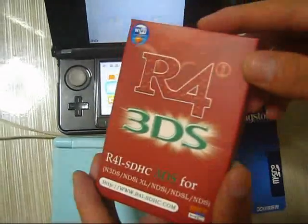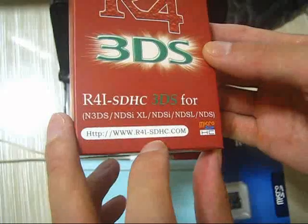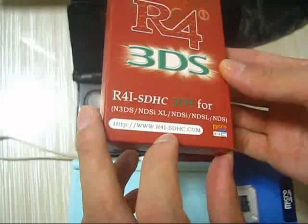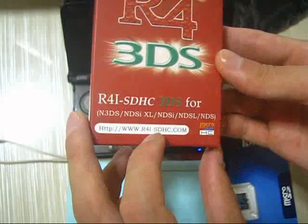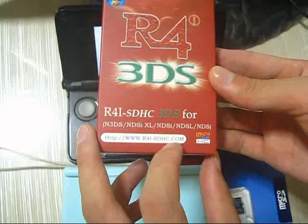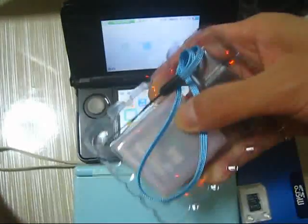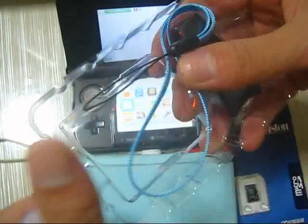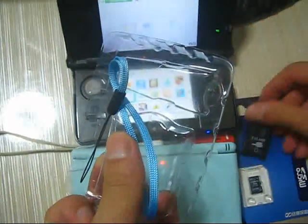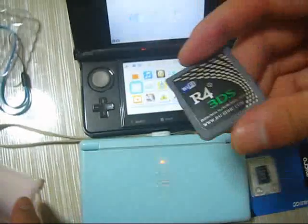This is the Ace3DS card from the aceIe-sdhc.com. Let's open the box — here is the USB adapter and the card, the Ace3DS card.